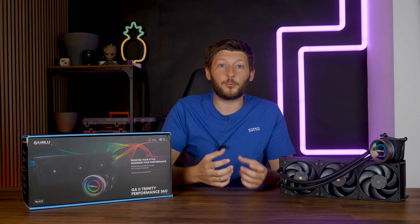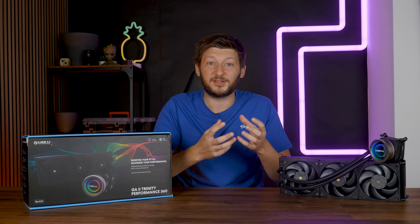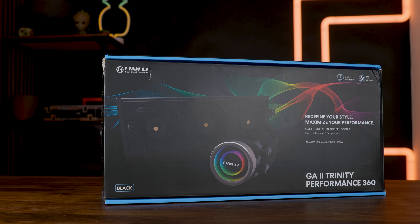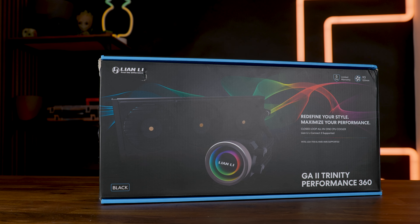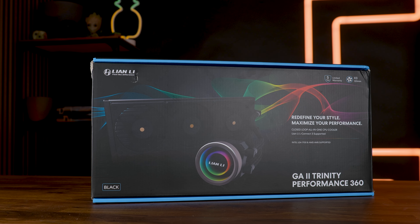So it's time for a new generation of coolers that can finally handle these pocket-sized ovens. Meet the Lian Li Galahad II Trinity Performance in 360 — Lian Li's attempt at finally stopping this temperature madness.